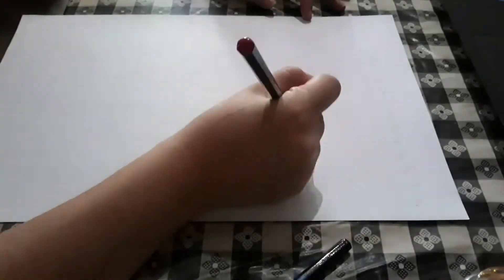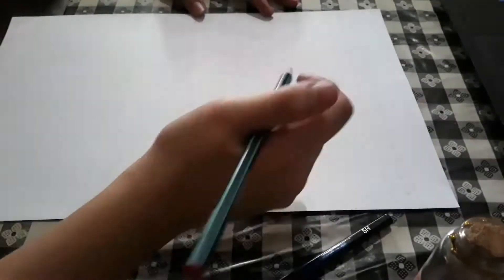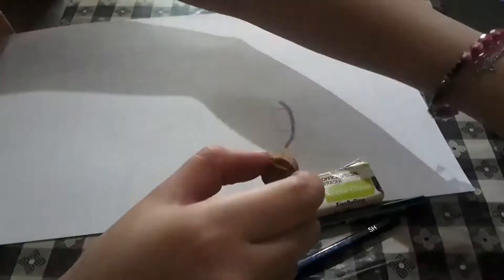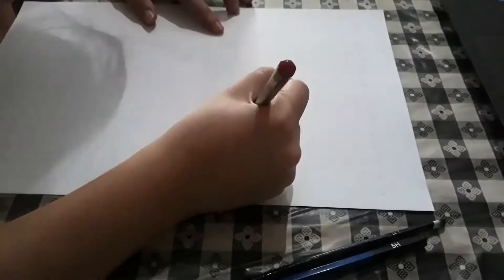In real life, there are no thick visible lines on our faces, right? For the eye part, this is when we can use darker pencils. I usually use 2B and 8B pencils for the eyes. But before that, I first use a 2H pencil before moving on to the darker shades. So my shading goes from light to dark.